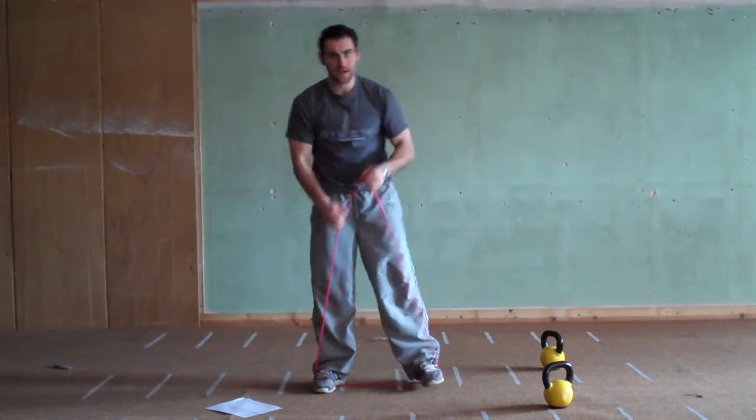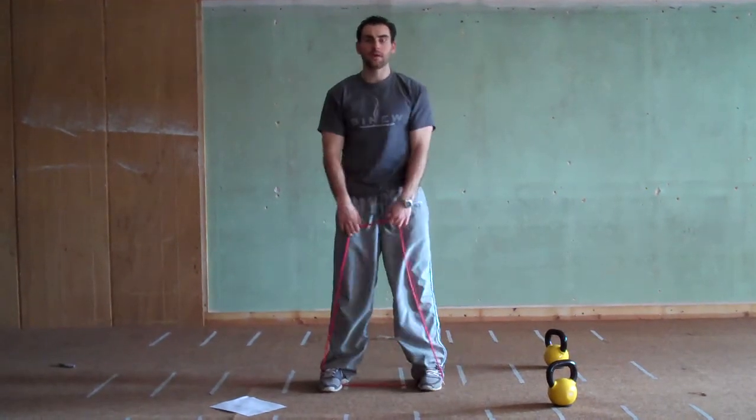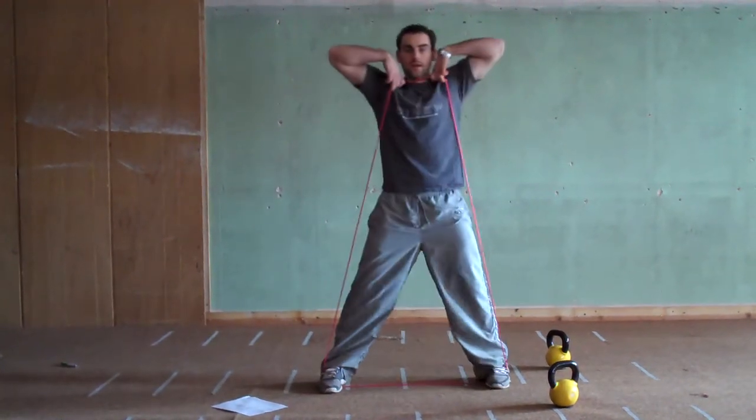Level 2: increase the band tension and step out as you pull up, then back in. Start with wide feet, step to even wider, then back in — stepping out and in with each rep.